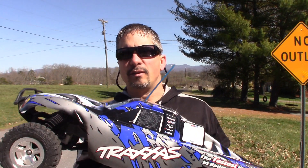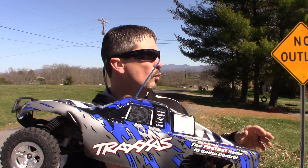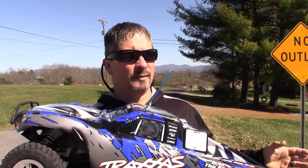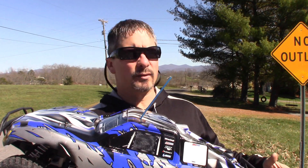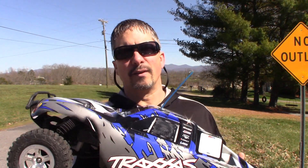I got about 22 minutes off that run there and it wasn't much in the grass. With these nickel metal hydrides, the more you run them in the grass the quicker they go dead because they lose charge — they're working harder in the grass than on the pavement. But that's not bad, that's a lot of fun. This truck's a fun truck.